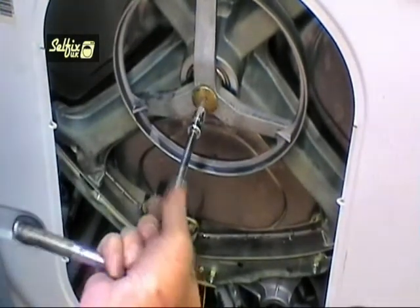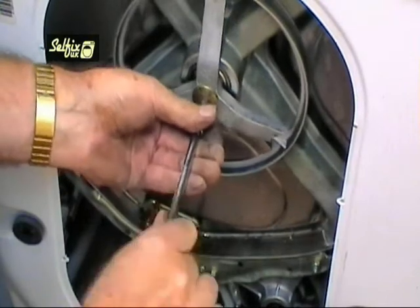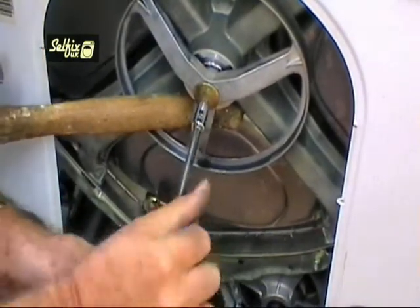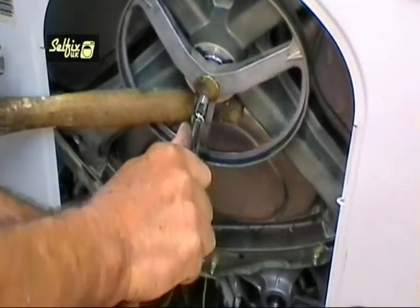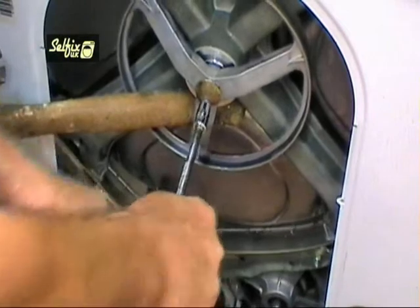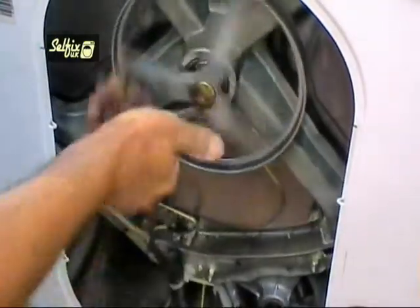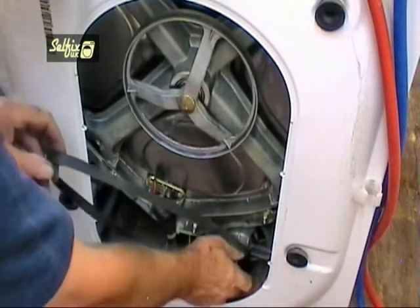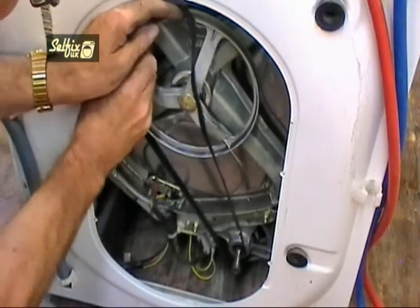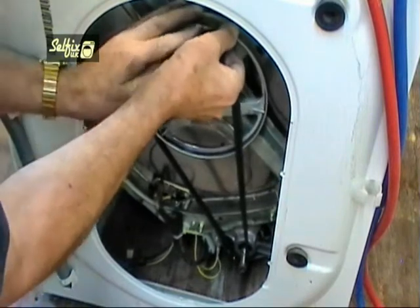Fit the pulley and tap it on as far as you can with your hand. There's no need to use a hammer because the bolt will draw it on the rest of the way when you tighten it. Once again it's up to you if you use Loctite or not. Wedge something between the pulley and frame to prevent it from turning when you tighten the bolt. Remember it has to pull the drum shaft and pulley together so make sure it's as tight as you can get it. Fitting the belt is simple — just tuck it over the motor shaft and onto the pulley as far as it will go, then hold it in place and turn the pulley clockwise. This will draw it on the rest of the way.